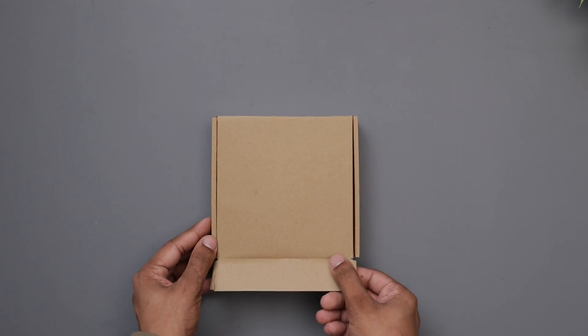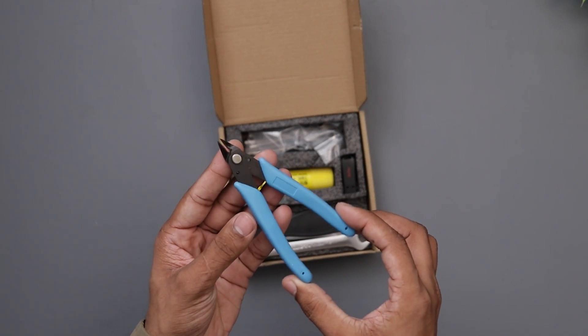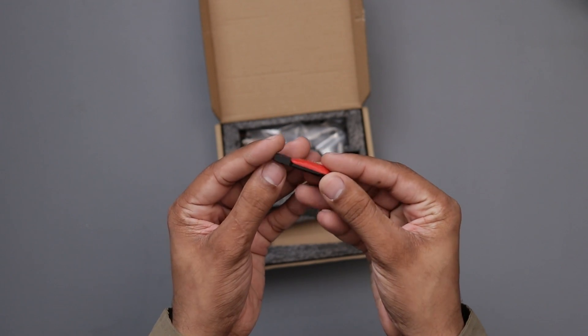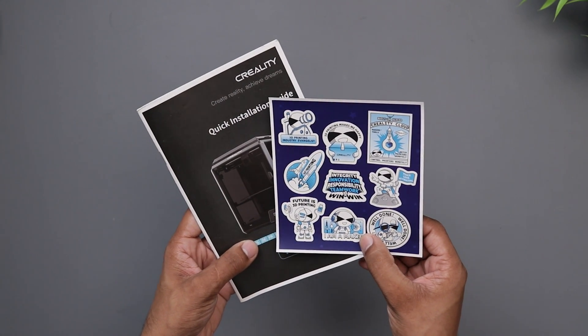Now it's time to open this one. So here we have a cutter which usually comes with all the Creality printers, a scrapper, a glue stick, a 16 gig USB drive, and some tools. I almost forgot about the stickers and the user manual.